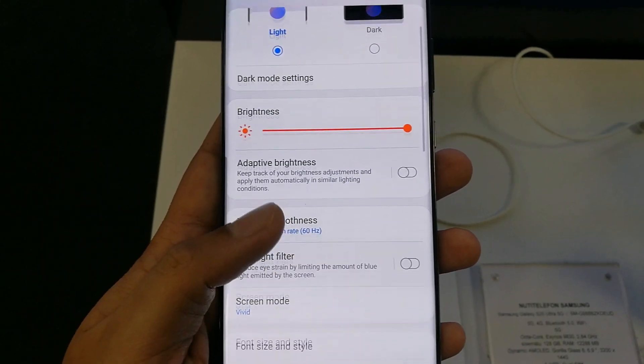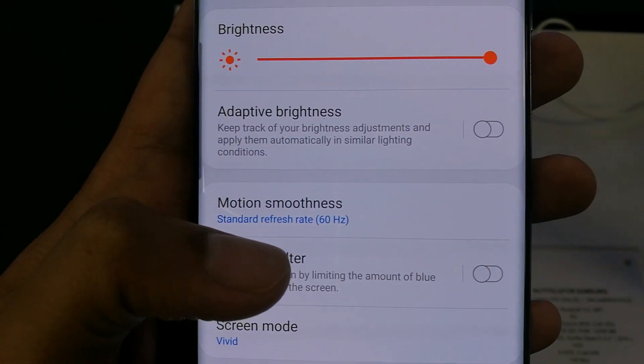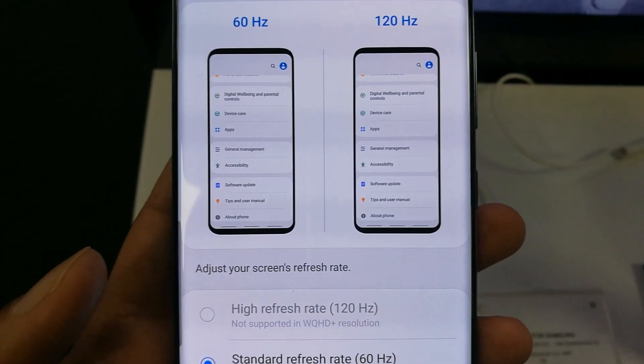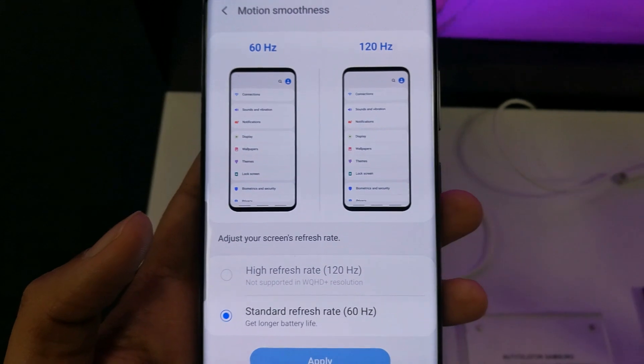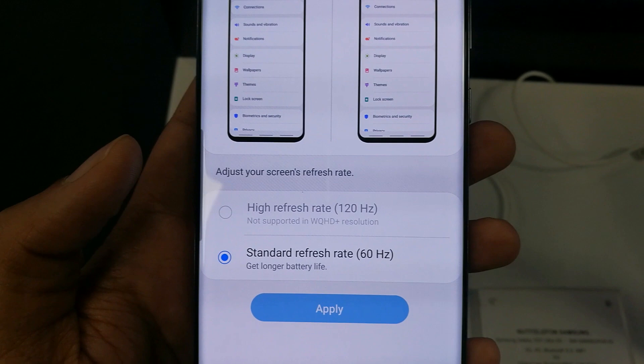In the Display option there is one more option called Motion Smoothness — just click on it. Here you can see there are two options showing: 60 Hertz and 120 Hertz. You can see the screens are moving up and down, basically showing the motion smoothness of the screen.